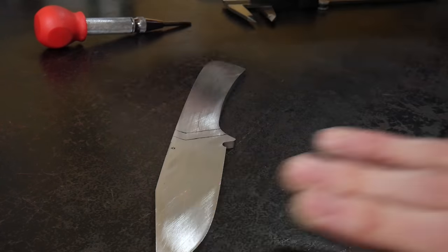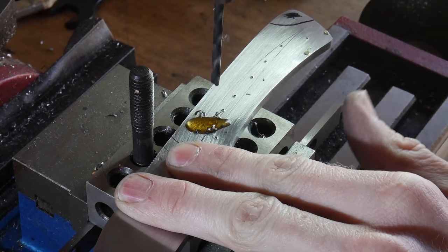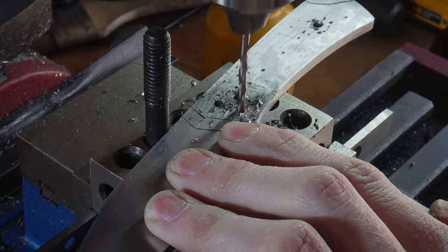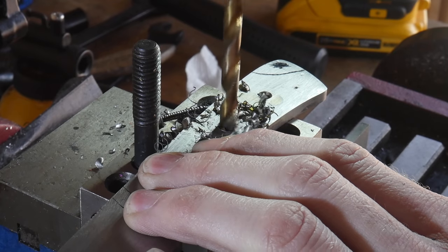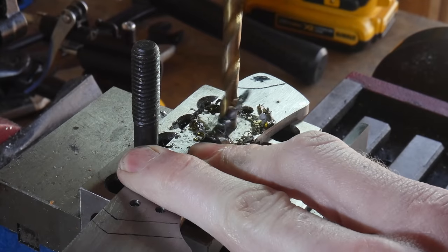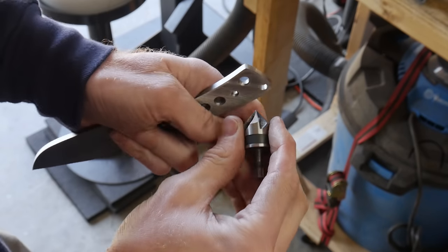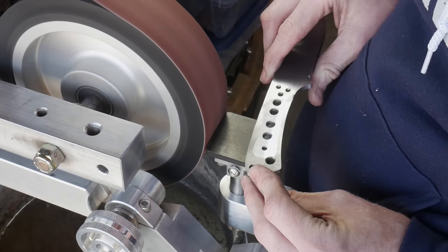I'll be drilling two number 28 holes for loveless fasteners, along with weight reduction holes and a lanyard hole at the back end. My mini mill setup uses a 1-2-3 block in the mill vise, which the mill head has been tramped to, and I put a stud in the 1-2-3 block to act as a stop on the blade so the drill bit does not catch and helicopter it into my hand. I'm putting large quarter inch holes in the center of the blade for weight reduction and to allow epoxy room to move when we put handle scales on later.